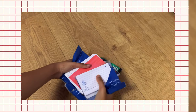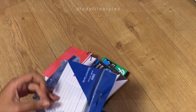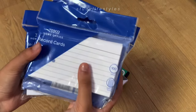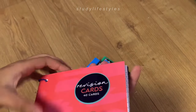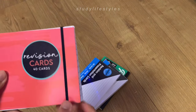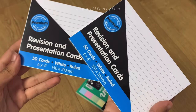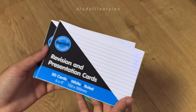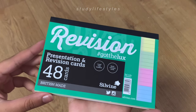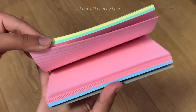The highlighters have a chisel tip and a fine tip, whereas the brush pen has a fine tip and a brush tip. Since I'm going into Year 11, I bought a lot of flashcards early on because I know I'm going to be revising a lot and I use flashcards as my main revision method. Some I bought from Tesco's, some from other stationery shops, and some are from famous brands like Silvine.